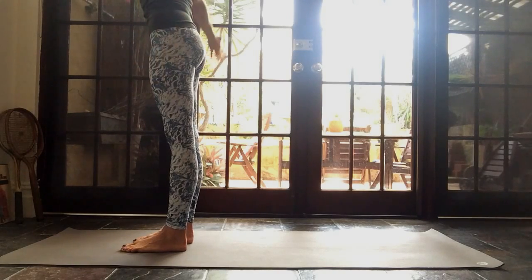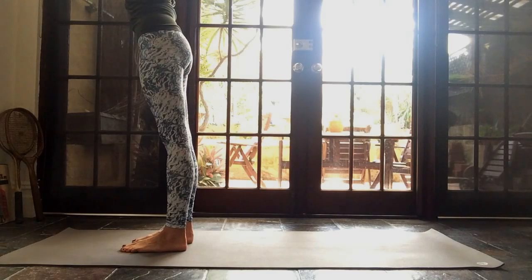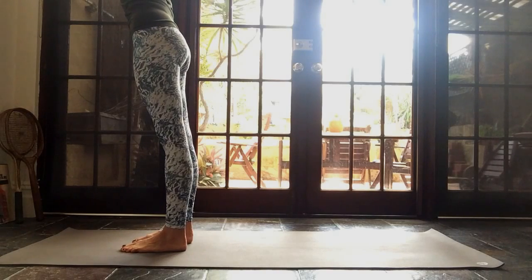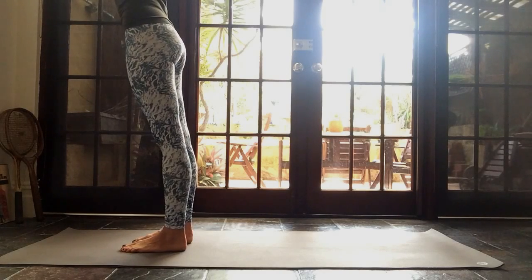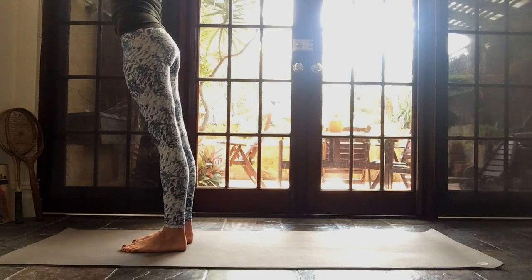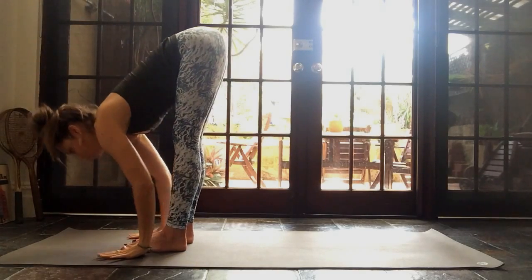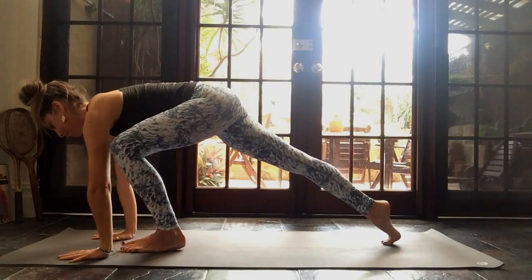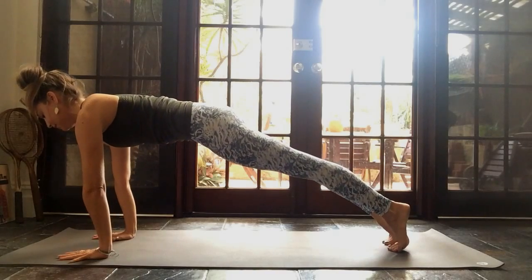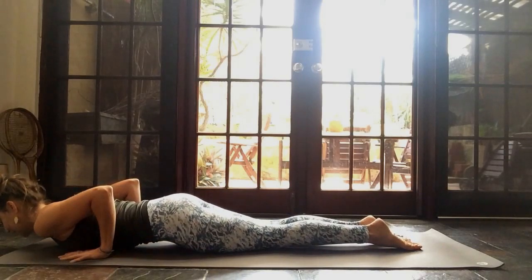Inhale, reach your arms all the way up. Grab hold of your right wrist with your left hand and pull yourself across to the side. Then standing all the way up. Grab hold of your left wrist with your right hand, pull yourself across to the right hand side. Standing all the way up. Take an inhale, lean back a little bit. Exhale, Uttanasana forward fold all the way down. Inhale, halfway lift up through your chest. Hands down, step your right leg back and your left leg back as well. Hold your plank, take an inhale.